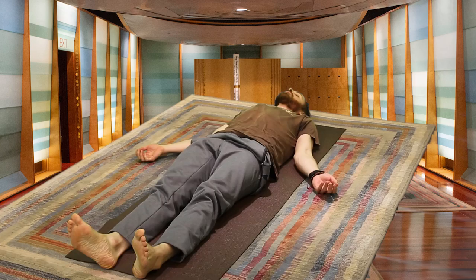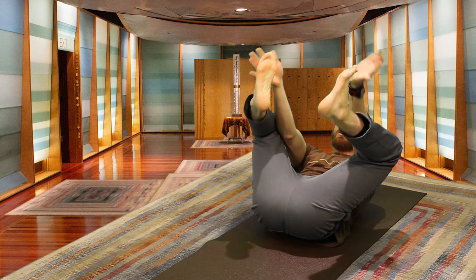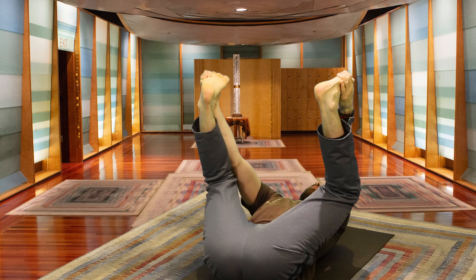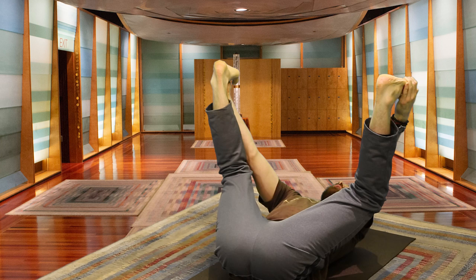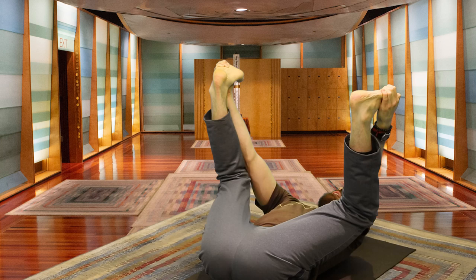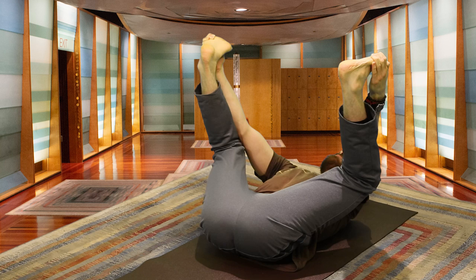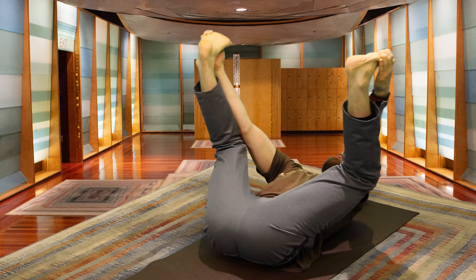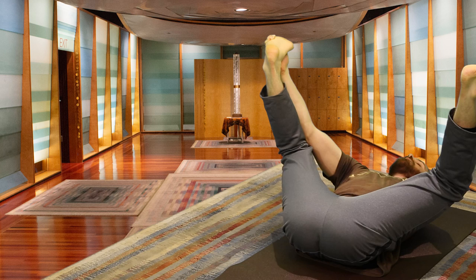Lying down. Let's do one last pose — Happy Baby. Bringing the legs in, elbows on the inside of our knees and hands on the outside of our feet. Resting the neck on the mat, spine long. You want your heels to be above your knees. Inhaling, exhaling — using your elbows to open the thighs as your hands pull down. Breathing into the pose, staying aware of the sacrum — you want to keep it rolling out onto the mat.